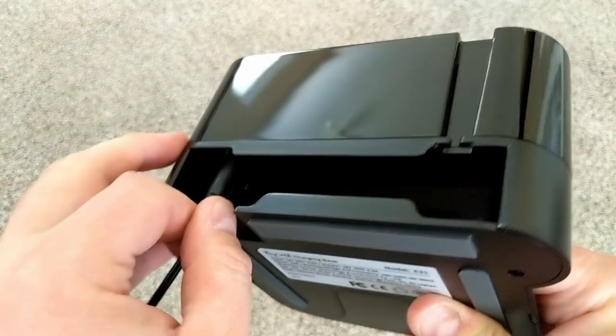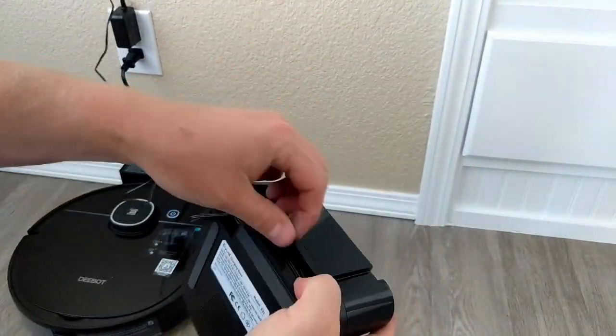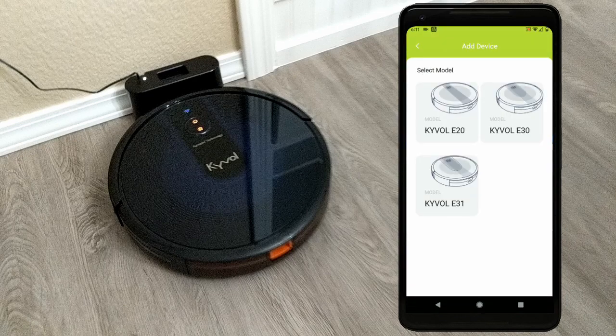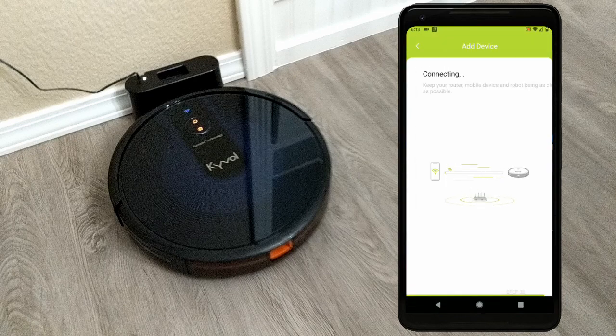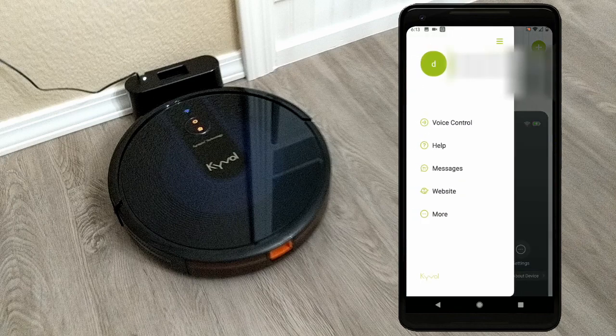Setting up the dock is easy — plug it in, wind up the cable if you want to, and set it down where you want it. It'll serve as your vacuum's home. While it charges, you can install the app — it's called Kyvol. You will use the app to connect the robot to your WiFi and then add it to the app. The vacuum will only support 2.4 GHz. Inside the app, you get the options to set it up with Google Home or Alexa.